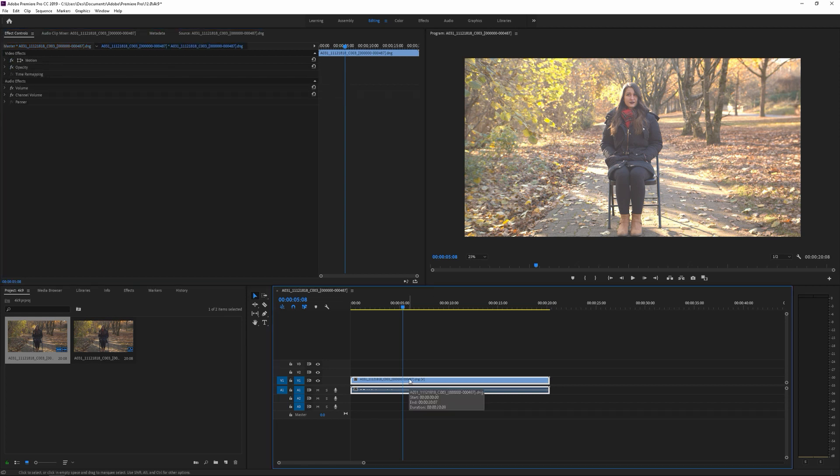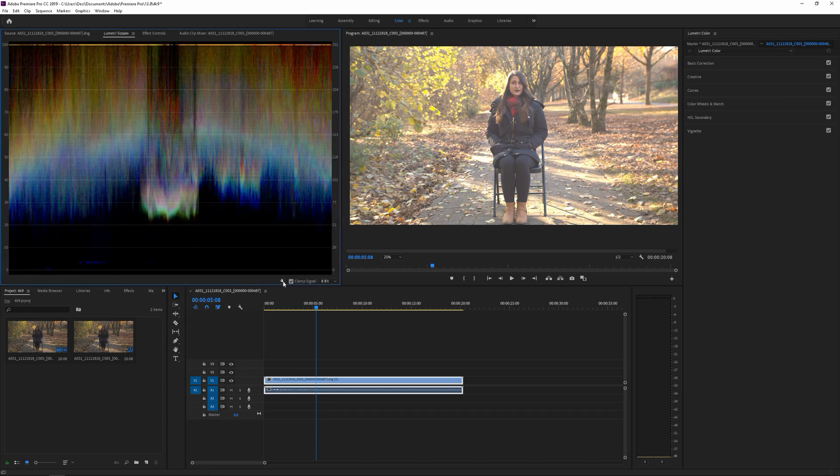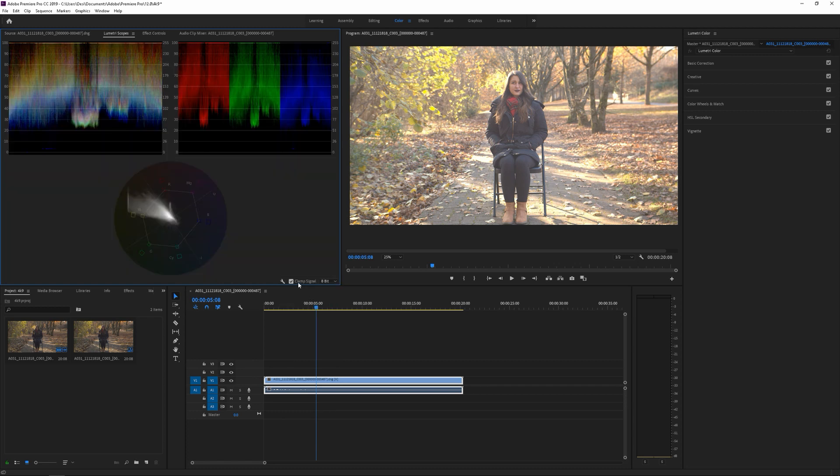Now I'm going to continue with the tutorial I had originally, which is how to load up the Blackmagic LUT in Adobe Premiere. I do have this LUT pack included in the comments below so you can download and follow along. Go ahead and download the Blackmagic Design 4K LUTs. We're going to go to Color, highlight the clip, turn on Lumetri. I like to see the parade RGB and vectorscope — this is just good practice. This is not going to be a color correction/color grading tutorial, but this is just a basic how-to load the LUT in Adobe Premiere.